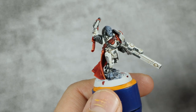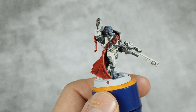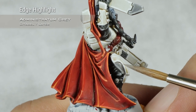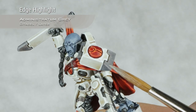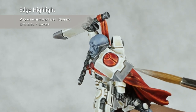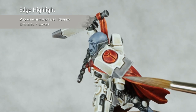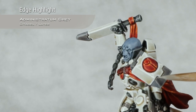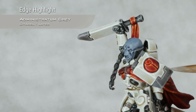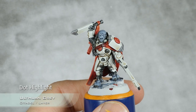With that last highlight and those contrast layers applied, it's time to highlight the rest of the armor by using Administratum Grey in an edge highlight over the grey details. And for the final highlight on the grey details, I'm just going to take Ulfuan Grey and do a dot highlight in the very corners of the armor.